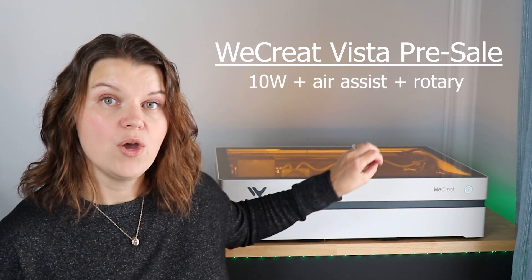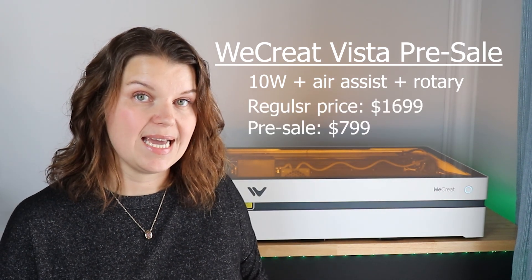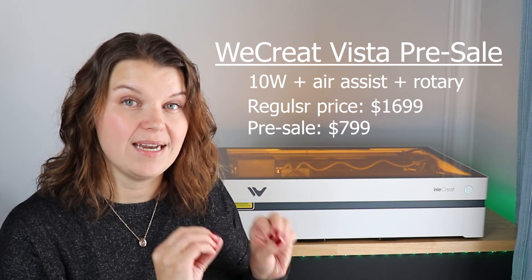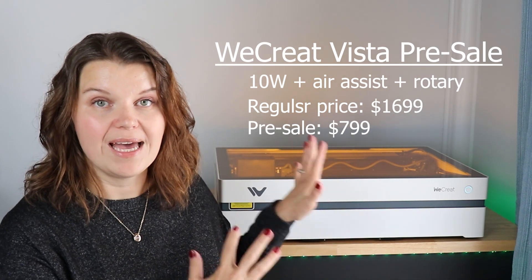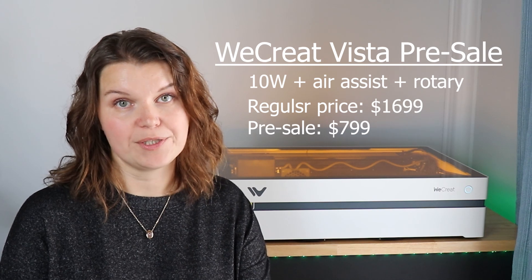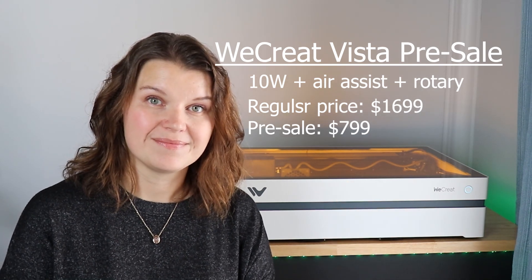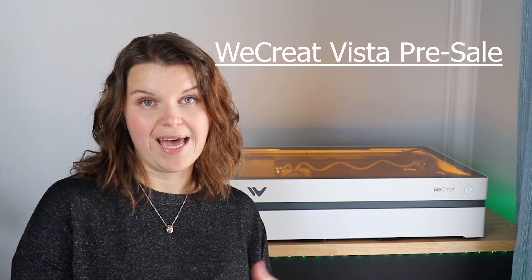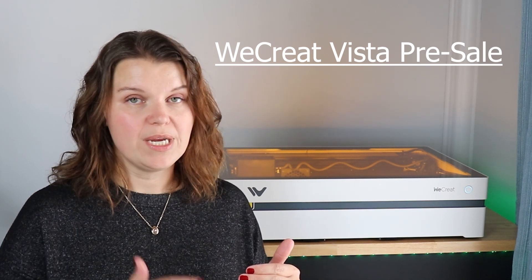The Vista with air assist and the rotary attachment is normally $1,699, but during the pre-sale you can get all of this for just $799 — that is unheard of and a phenomenal deal. All you have to do is put down that $20 deposit. There are also discounts on the additional IR module or fume extractor if you want to add those. Click the link in the description and take advantage of this pre-sale offer.